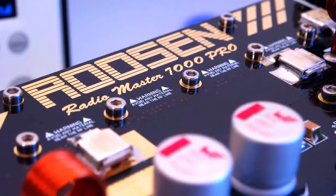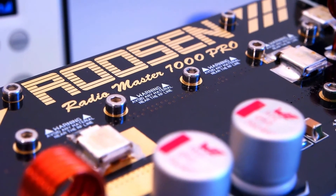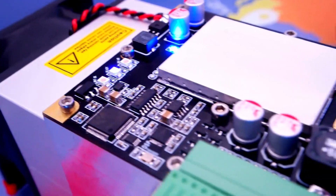The design you see is used for the Radiomaster product, which is a specific broadcasting product I designed for Radiomaster. Thank you for watching and see you soon.